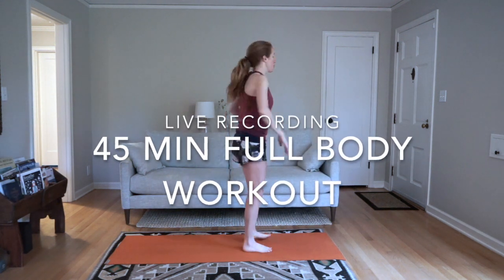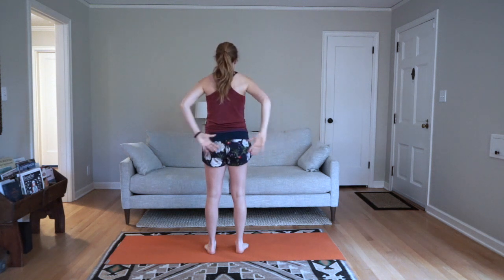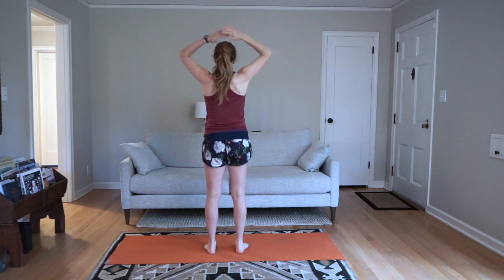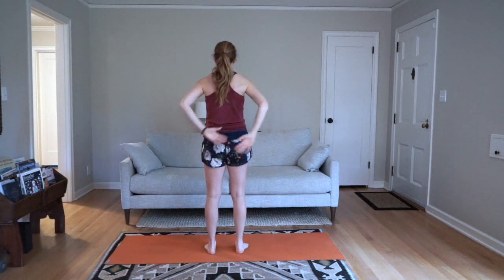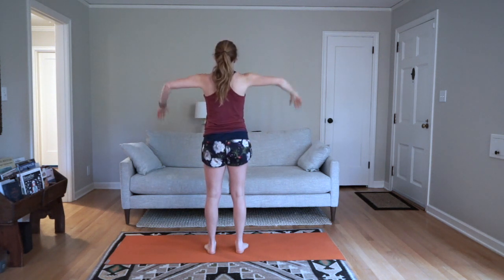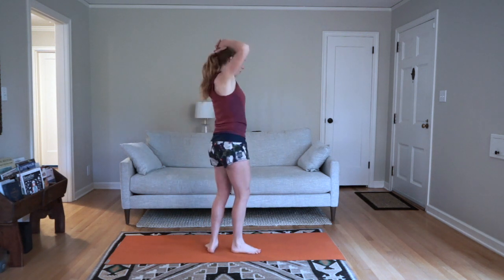First warm-up move we're going to do — I'll show you from behind. You're going to bring your hands behind your head, palms facing your head, and then behind your back, palms facing out. Just going back and forth a few times here to warm up your shoulders. A few more there.